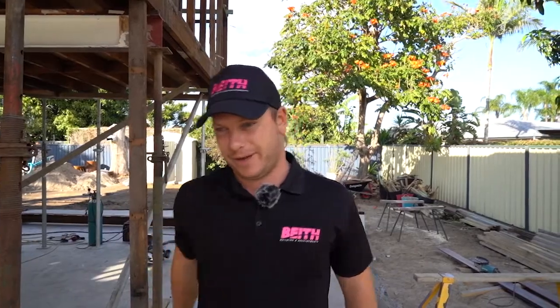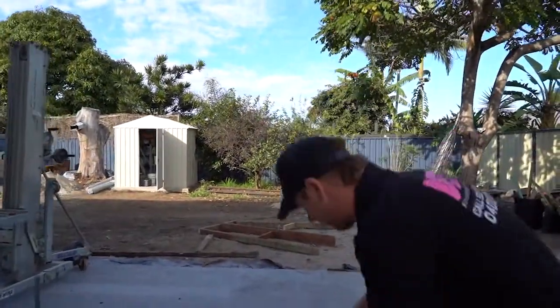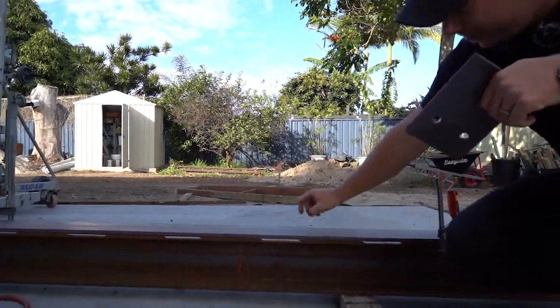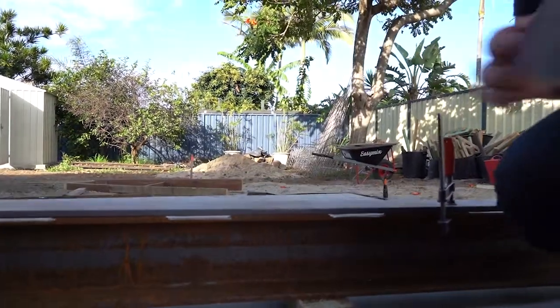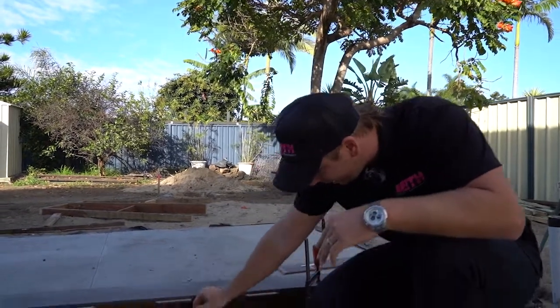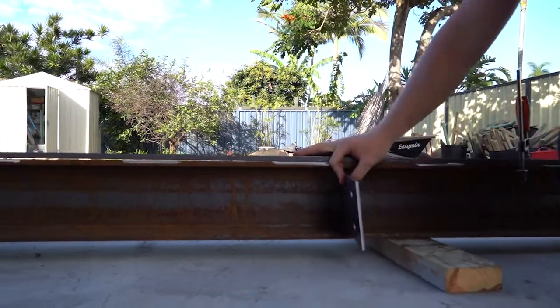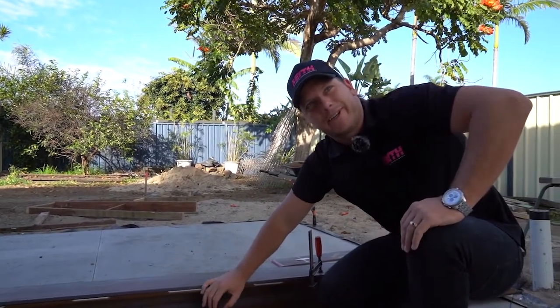I'm gonna show you a few little things over here. Because these are so low, we've only got a certain amount of space to work with. The boys are going through and tack welding these two plates together. Because we can only use a certain size beam, we've had to weld these on top so we don't stick below the ceiling. We're then gonna come through with our brackets — these are gonna sit in here, be welded to the side, and be able to take our existing floor joists. This way we can go through, strengthen it up, and have a flush finish near the ceiling and you'll never know it was there.